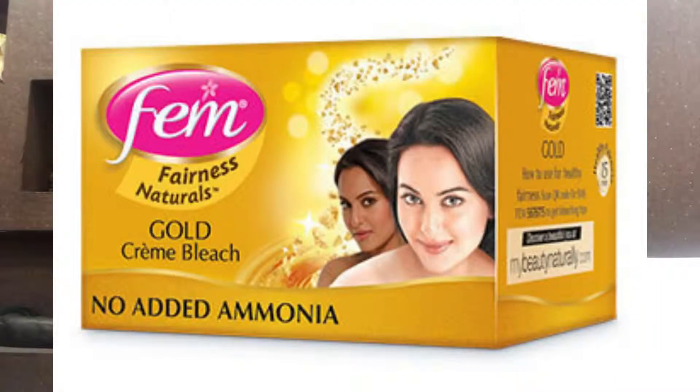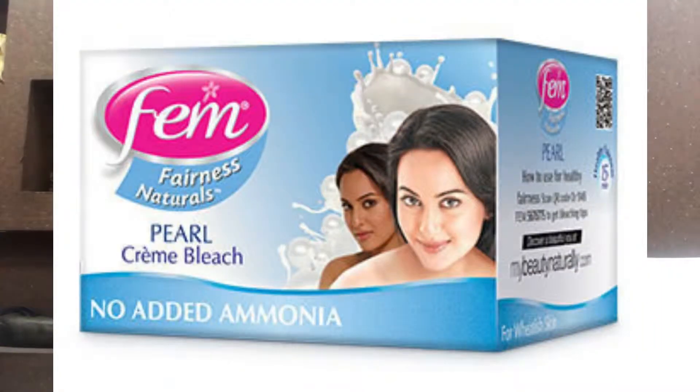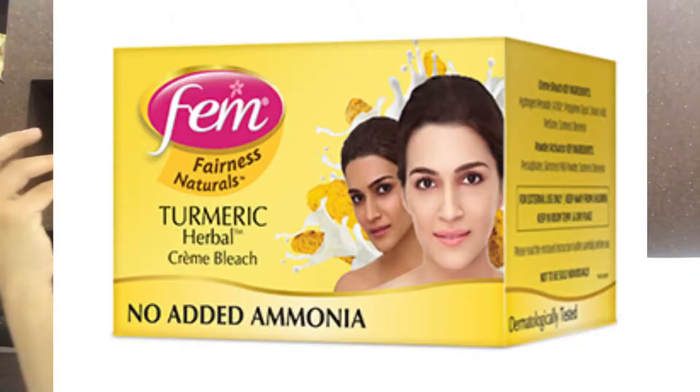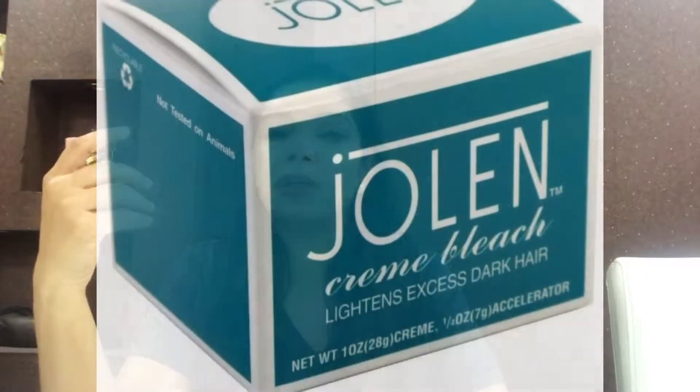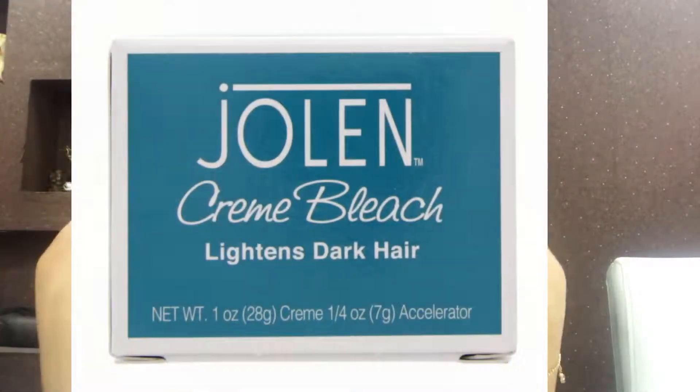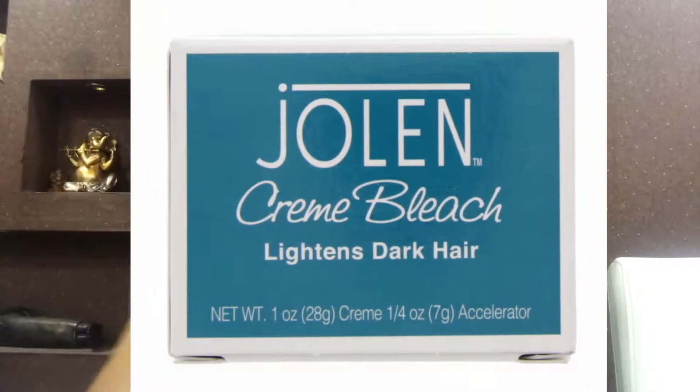I will tell you that there are 4 variants of this bleach. I have got Gold, which is for party functions if you need glow or radiant glow. You can also use Jolin — Jolin is a little strong. If you have pigmented hair or dark hair, you can try Jolin for a stronger effect.